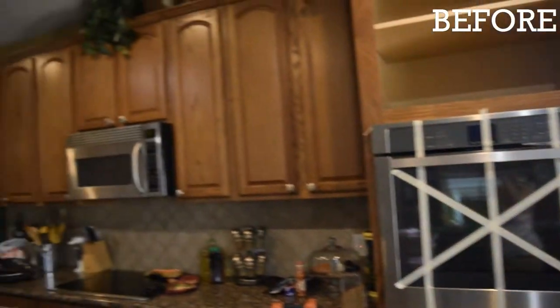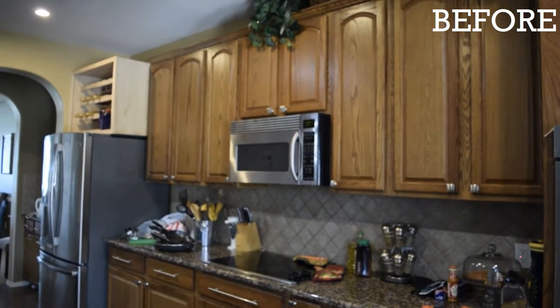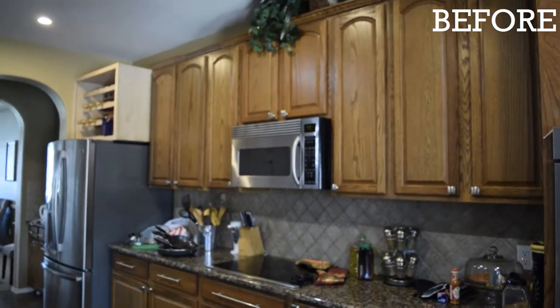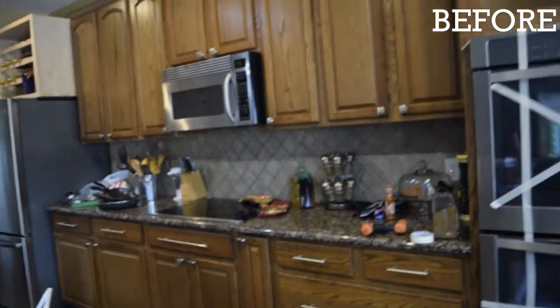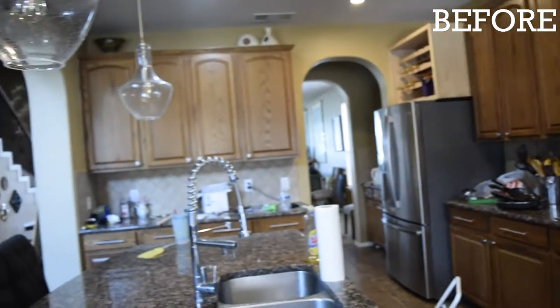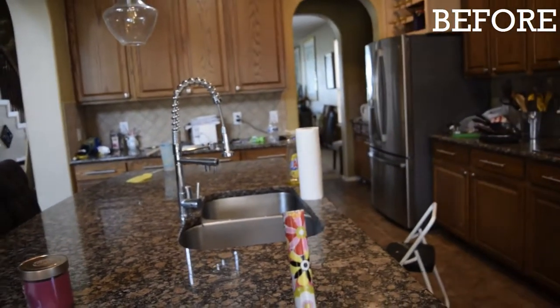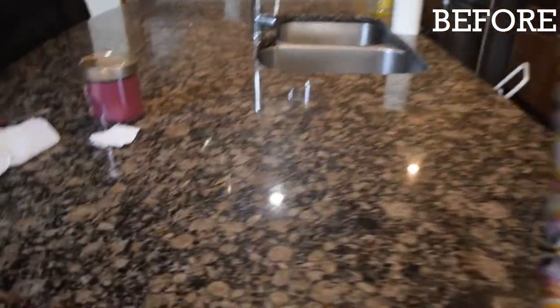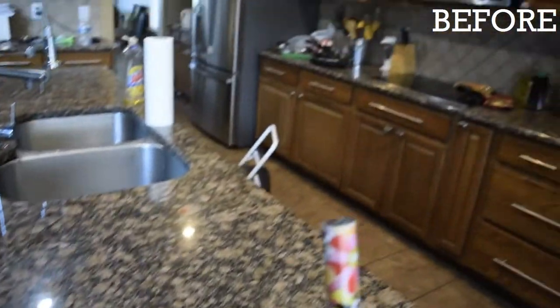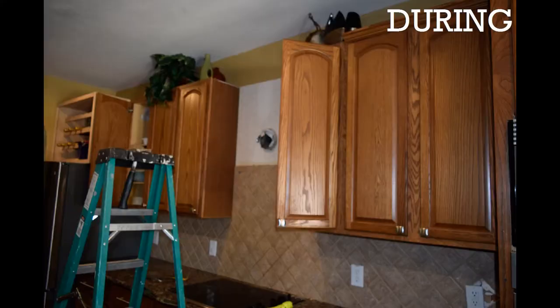After that we're going to order a hood vent and install it ourselves above the stove. We're also going to change the backsplash and paint the cabinets. We're thinking of going grey with the cabinets because the granite is like a greyish green and has a brownish look. So now we're about to move the ovens down.